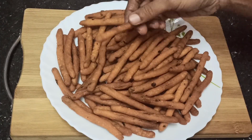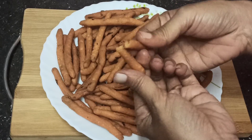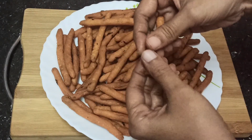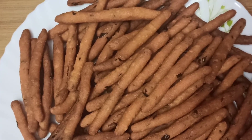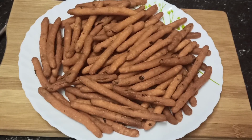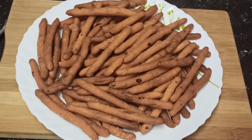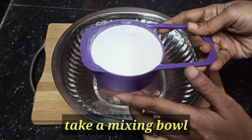Today I am going to prepare a nice snack — cold fingers or rice fingers. I am going to prepare this with two ingredients for a nice mix.